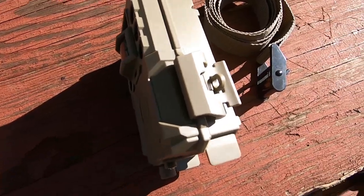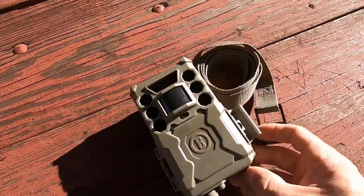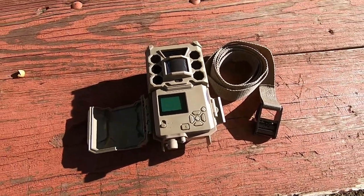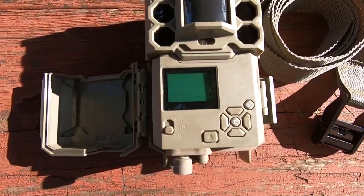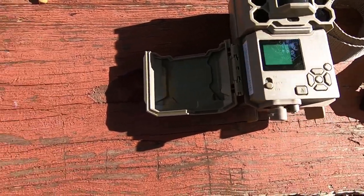Here's what the lock looks like on the side. This latch is plastic along with the lock, so if you do plan on using some type of padlock, just know it can still be easily broken off if somebody's trying to steal the SD card or damage the camera.